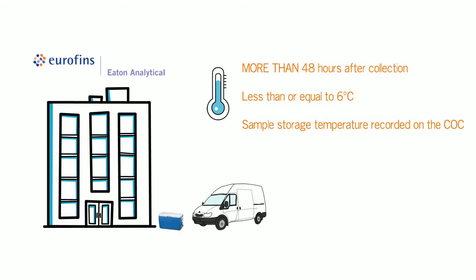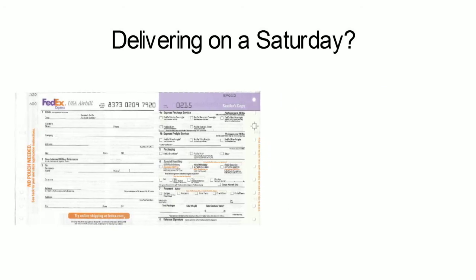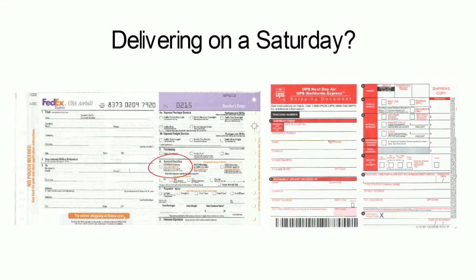When your samples are received at Eurofins Eaton Analytical, we immediately ensure that the temperature of your samples is correct. If your samples are not received cold, you may be required to recollect, resulting in additional shipping costs. Delivering on a Saturday? Eurofins Eaton Analytical must be notified prior to shipment of samples being delivered on a Saturday to ensure staff is available and prepared. To ensure proper delivery, the shipping forms attached to your coolers should be specially marked for Saturday delivery.